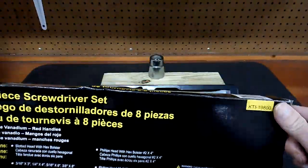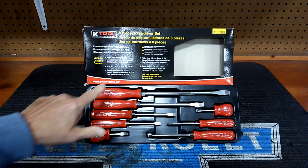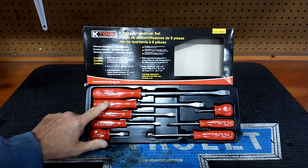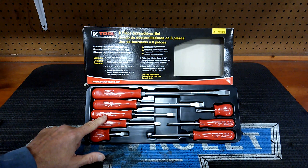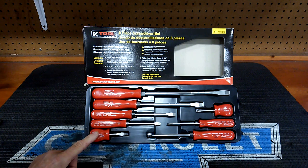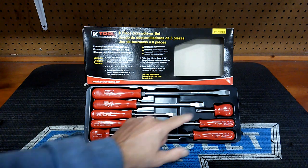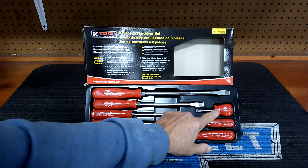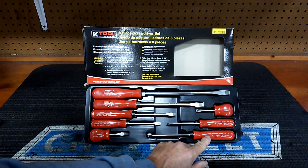That's the box it came in. The sizes you get are: 3/8ths straight blade 8-inch, 5/16ths straight blade 6-inch, 1/4 straight blade 4-inch, 3/16ths straight blade 3-inch, and a little stubby quarter-inch 1½ inches long. For the Phillips side, you get a little stubby number 2 1½ inches long, a number 1 3 inches long, and a number 2 4 inches long.